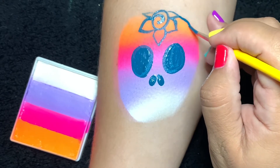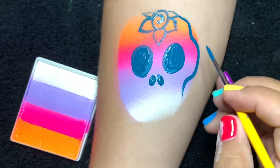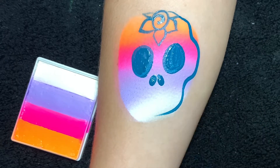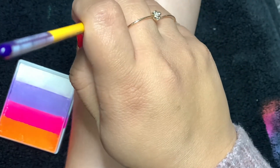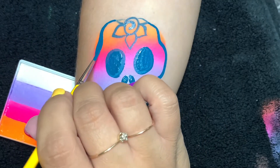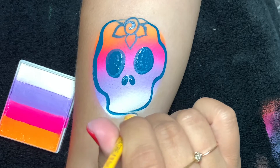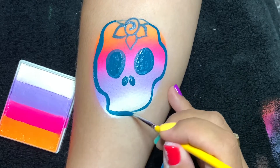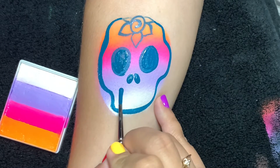Now we'll create the outline of this skull. The skull does have a deep cavity in the temple area as well as under the cheekbone, so anytime you're doing a skull remember there's the deep cavity at the temple up top and then right under the cheekbone. We'll meet the chin together.